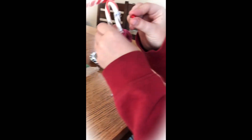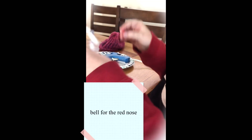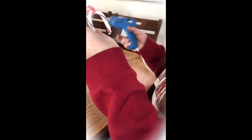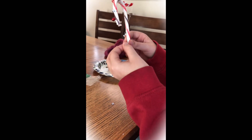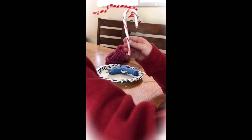So this is a little jingle bell. I'm going to use this as the red nose. It's like a red nose. And there you go.